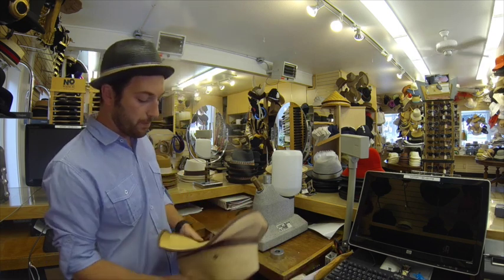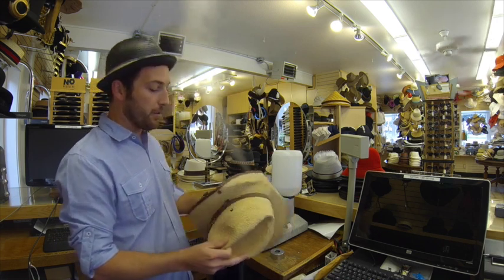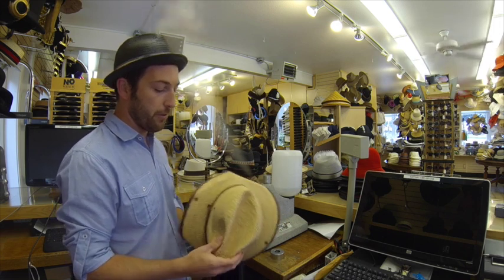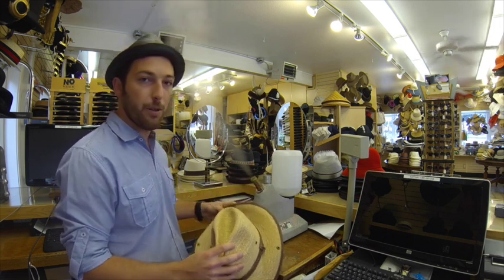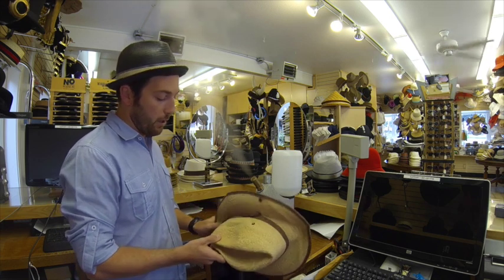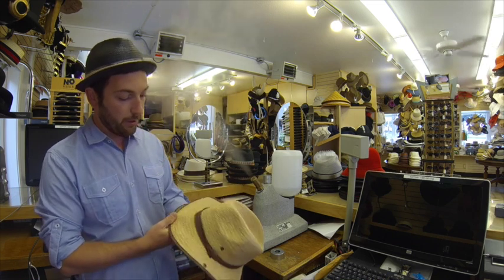This hat I intentionally crushed — I left it under a box for a day so I could make this video for you guys. But this happens a lot when you travel; sometimes you pack something wrong or it just gets shifted in your suitcase. This stuff happens, so I'll show you how this is done and we'll get it looking good real quick.